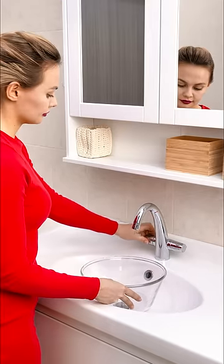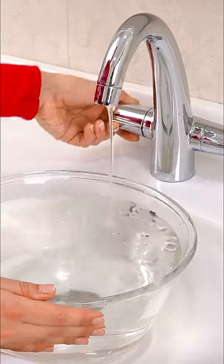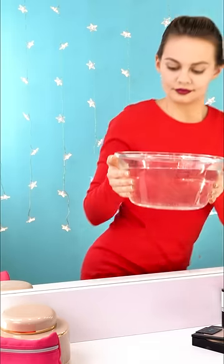Fill up a big bowl with water. Make sure it's not too hot, not too cold. Make sure to fill it all the way to the tippy top. There you go! Take the bowl of water to a flat surface.